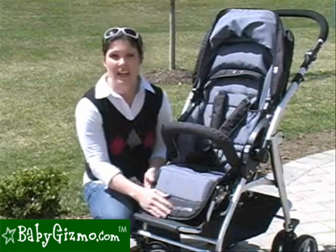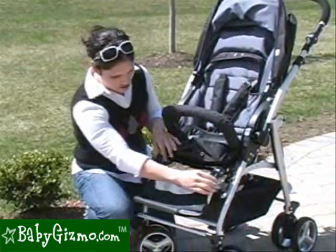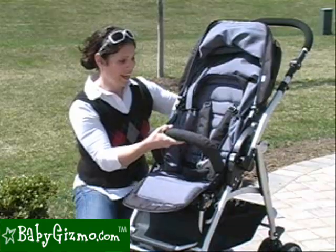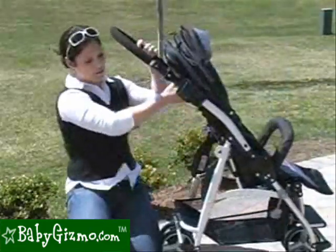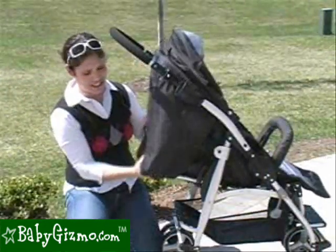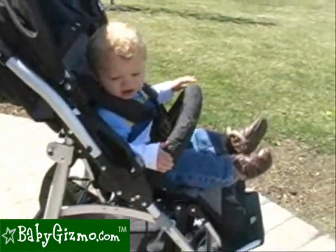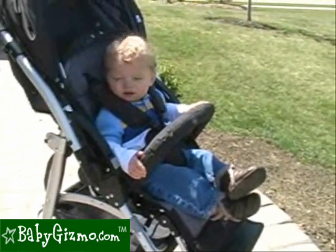There's an adjustable footrest — another change for 2010. The footrest now uses little buttons on the inside to adjust it, making it very easy to do. The seat has a very easy, one-handed bar recline that we love, with 5 positions. All you have to do is pull up the bar on the back of the stroller and you can put the seat in any of the 5 positions, including flat, which is great for newborns. The seat also goes quite upright so your baby can reach the bumper bar or use the snack pack.